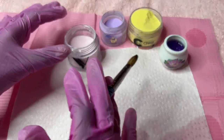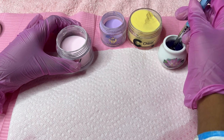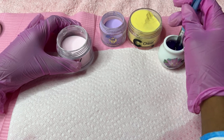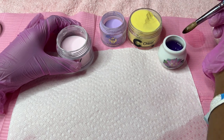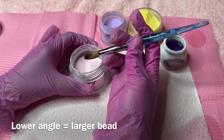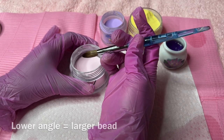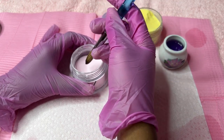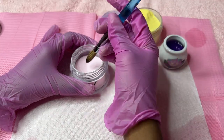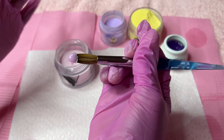For the other ones I'm just going to show you guys the different consistencies and the powders. When I want to get a small bead, I'm going to go into my monomer, make sure I get all the bubbles out, and I'm going to come out and lightly wipe the edge of my brush three times. At a high angle, I'm going to pick up my powder. The lower your brush is when you go into the powder, the larger the bead is going to be. We want a smaller bead, so we go in at a higher angle - dip in one time, and here we have a small bead.